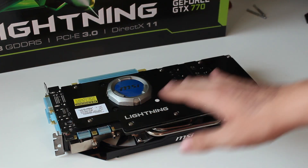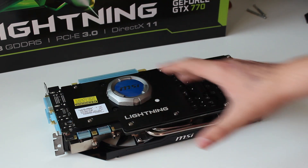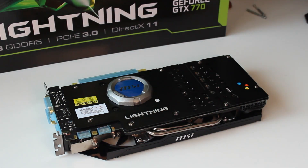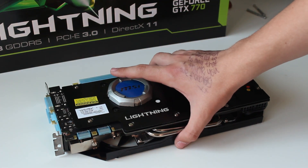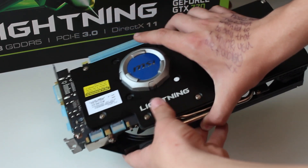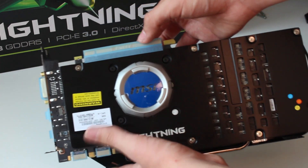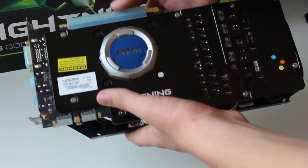It has a back plate, which is awesome. It passively cools the RAM on the back of the card as well as the solder points for some of the capacitors. We have two SLI connectors, so that supports up to four-way SLI, same as the GTX 680. We also have a PCIe 3.0 connector here.